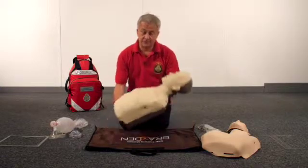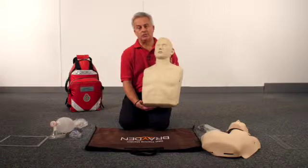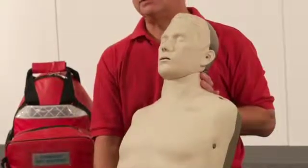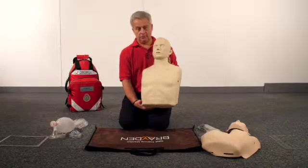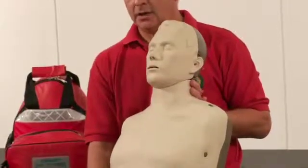The Brayden Mannequin is obviously an adult mannequin. We have recently introduced the Junior Conversion Kit. This allows you to convert the adult mannequin into a paediatric mannequin representing a 10 to 12 year old boy. This means you don't have to bring two mannequins to your training room — you only need to bring the Brayden and the Conversion Kit.